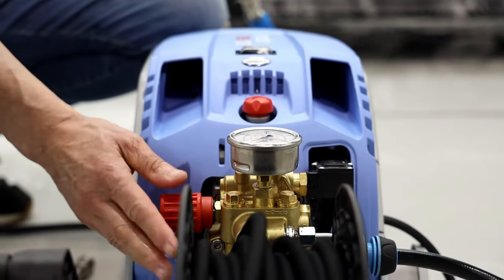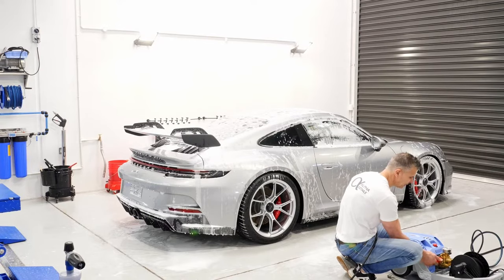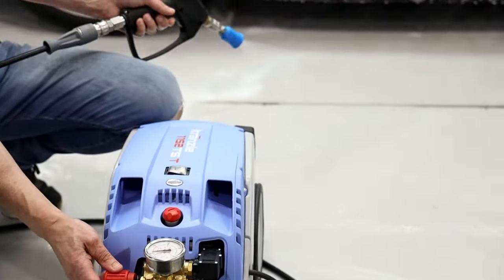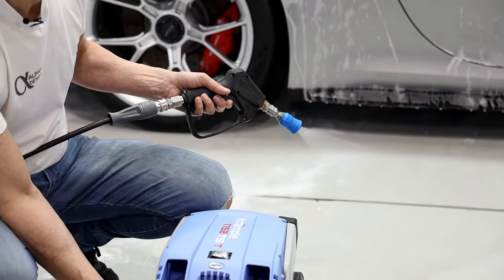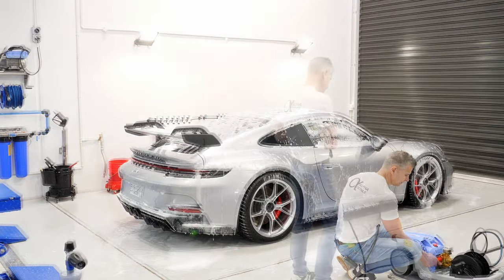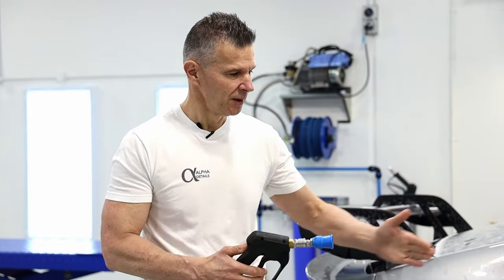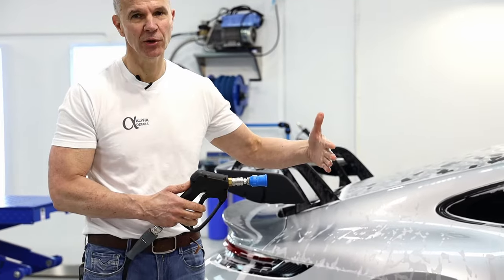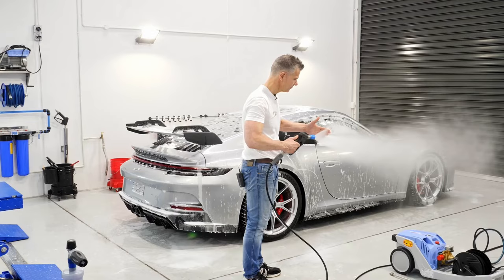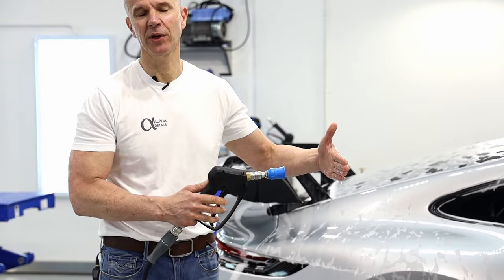This dial is just to adjust your pressure — we always leave ours on max, but maybe if you're doing an engine bay you may want to turn it right down. The other tip we always tell our clients to work out how close you can get to the paint with the pressure washer: bring your hand in to where it hurts — if it hurts your hand, it will hurt the paint. So that's about as close as you ever want to get to the vehicle.